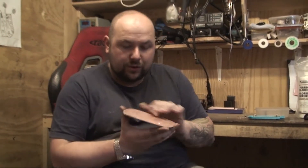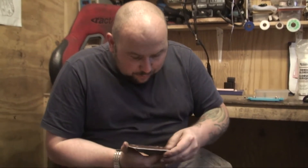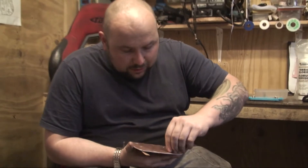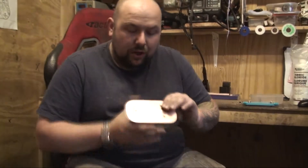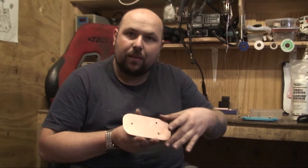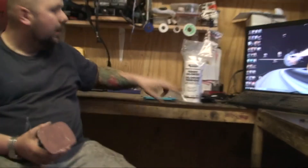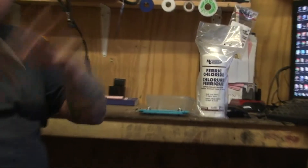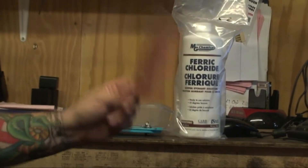What we need to first do is get all the fingerprints and marks off this. You can use wire wool - I haven't got wire wool unfortunately, I've got some wet and dry sandpaper. So I'm going to use about 800 grit wet and dry sandpaper to get all my finger marks off this. We've got some ferric acid then and we're going to put the stuff on, etch it, and you're sorted.